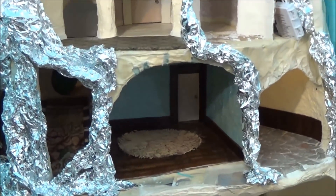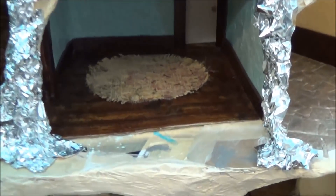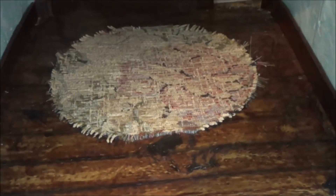Hi guys, welcome back. I have a quick update video on some staining that I did on this floor here. When I did this floor, it was the first time I ever did a dark wood stain for a floor.